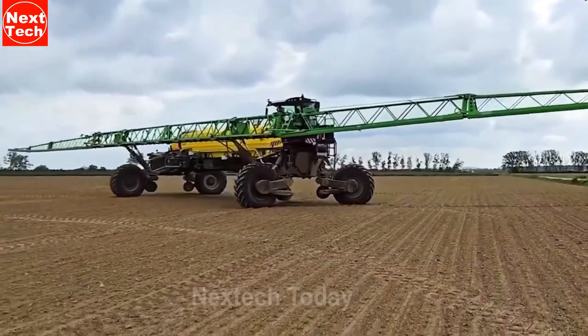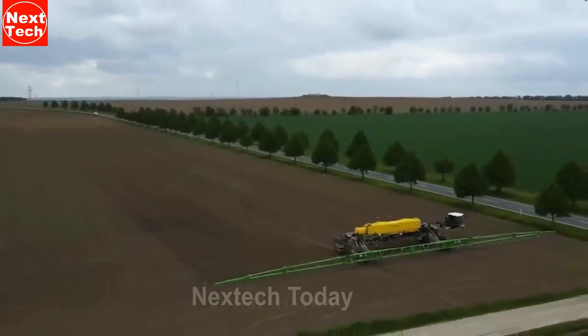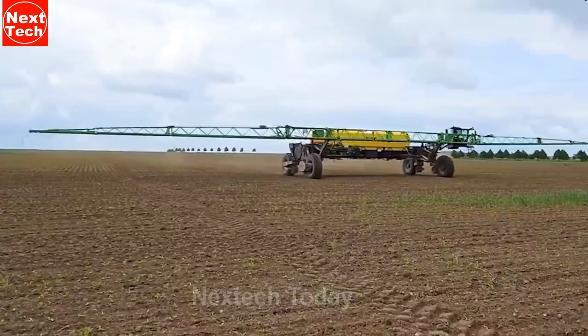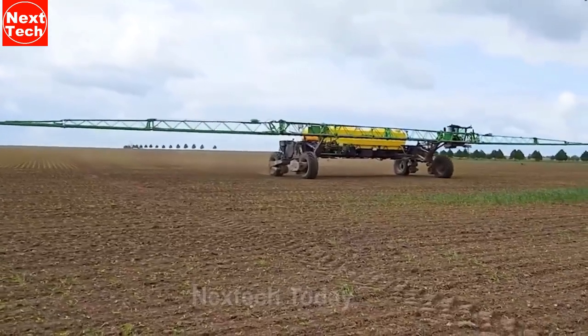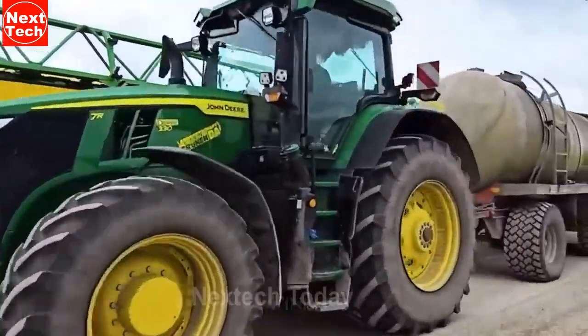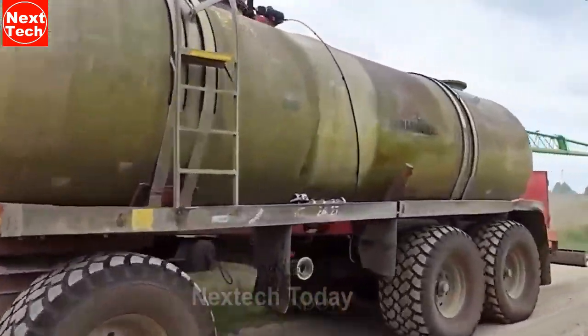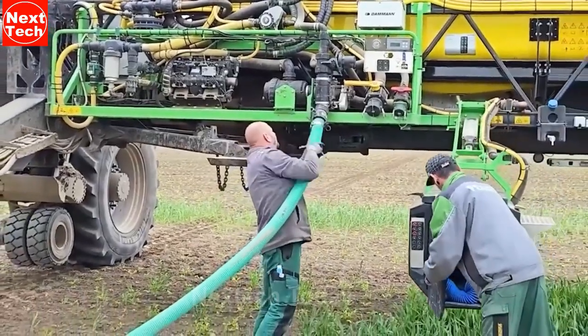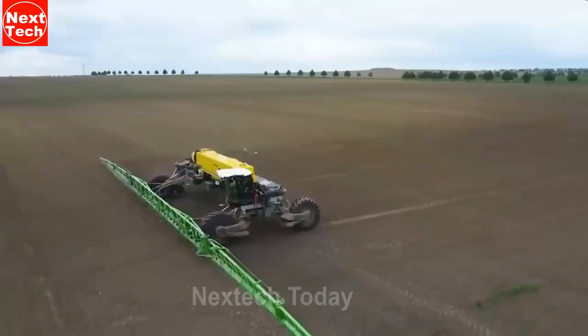The Nexit sprayer is a relatively new machine and is not yet widely available. However, it has the potential to revolutionize the way that crops are sprayed. The Nexit's large boom and advanced technologies allow it to cover a large area quickly and evenly, which can help to reduce the amount of chemicals that are used. Additionally, the Nexit's self-propelled design makes it easy to maneuver in the field and improves efficiency.